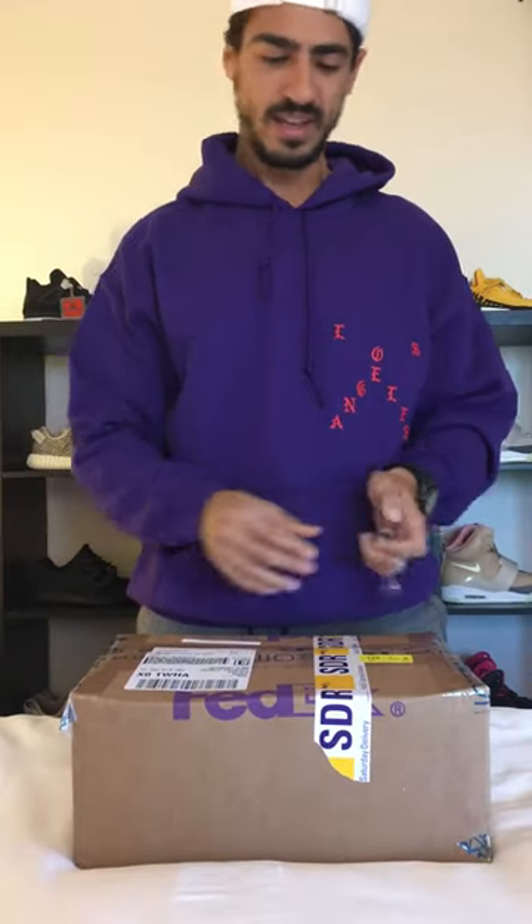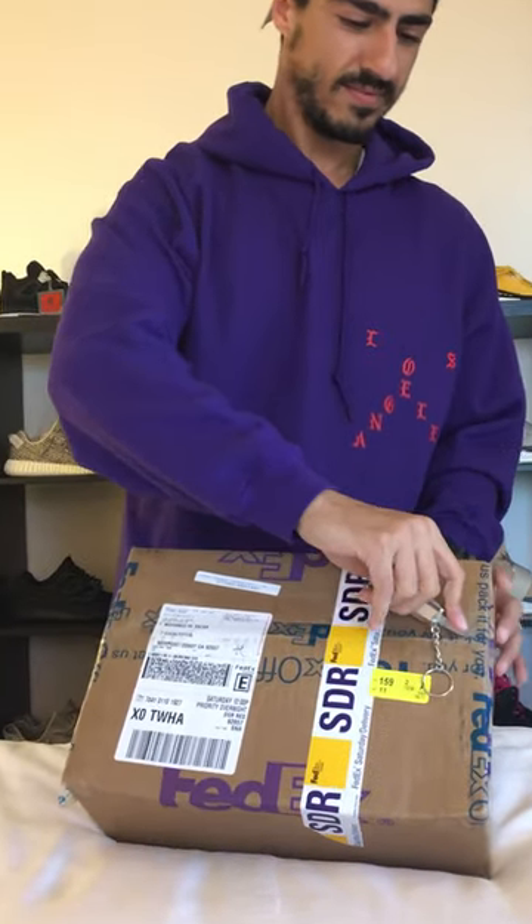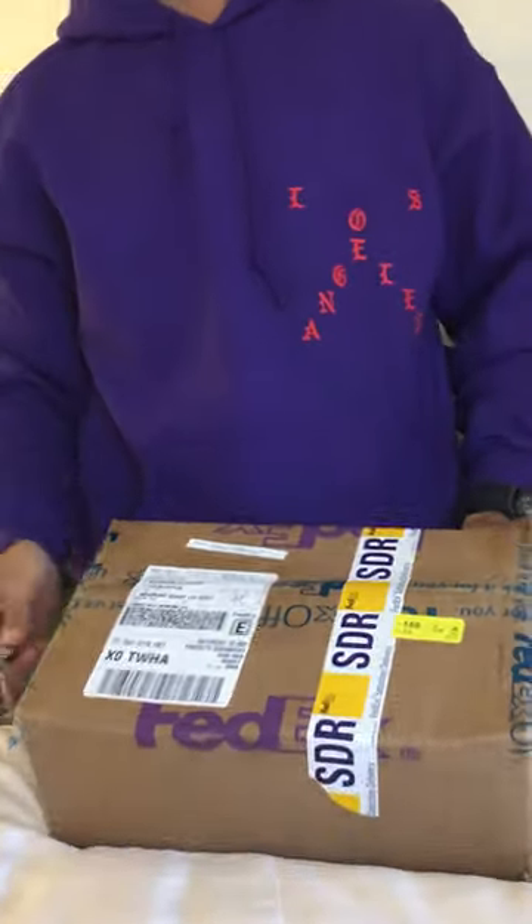What's up guys, welcome to another episode of the Kicks Collection. Today I got an unboxing video for you guys — gonna be nice and short. I'm gonna show you what I have in here. It's something unreleased but will be released really soon, and I can't wait to open and show you guys. Let's take a look.